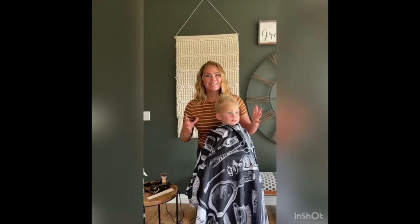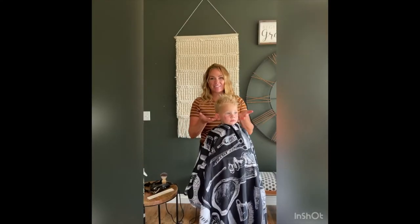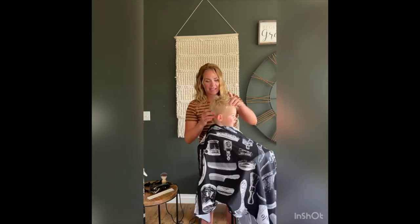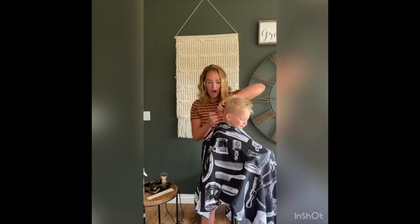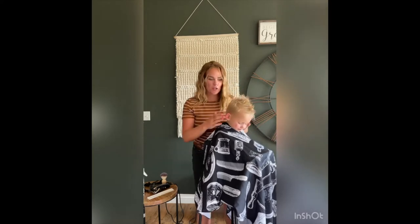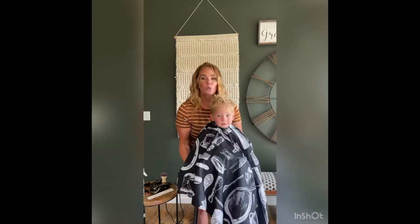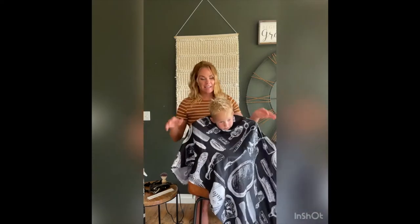We have now cut Jet's hair six different ways since he had his long, shaggy haircut. Right now you can see it's still cut in this cute Eurohawk, but we are a little bit over the Eurohawk and we want to take these sides a little bit shorter. So we're going to give him a really good, basic haircut.